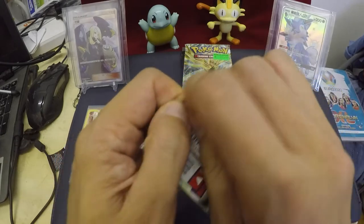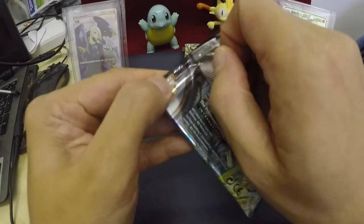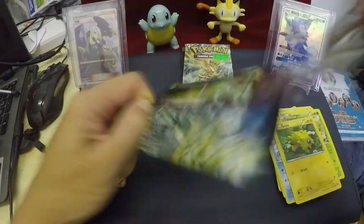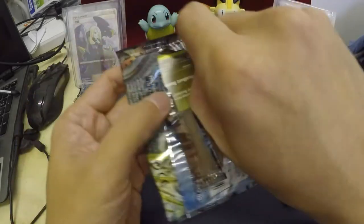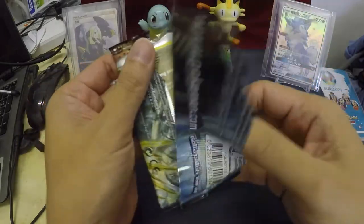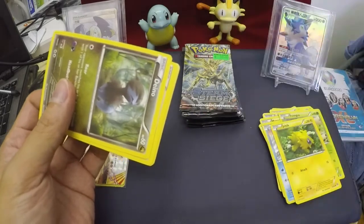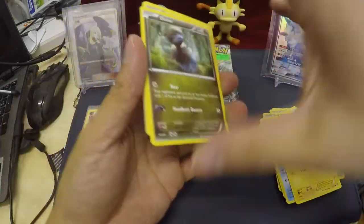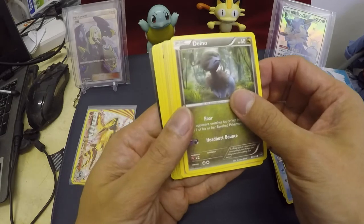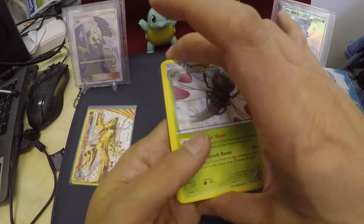It's really hard to open the old packs, guys. It's because the pack is a bit old already. So let me see. We got holo — Yanmega.